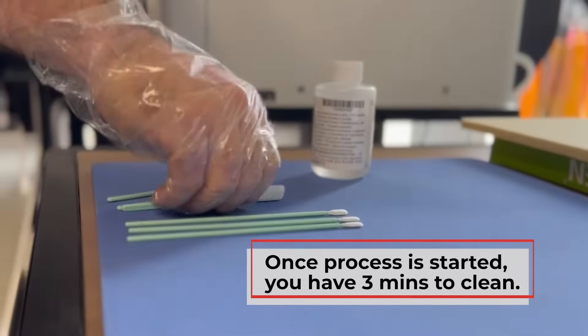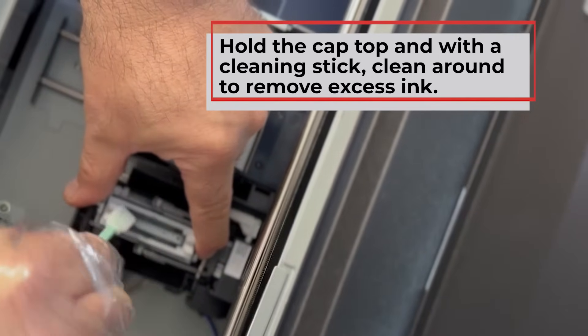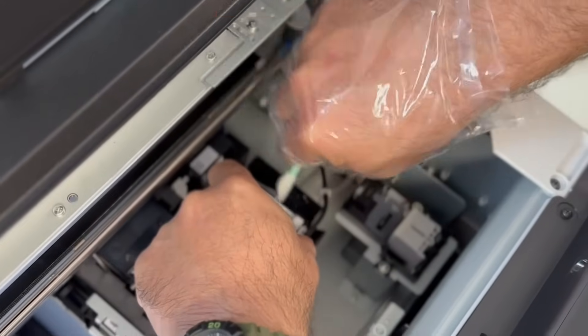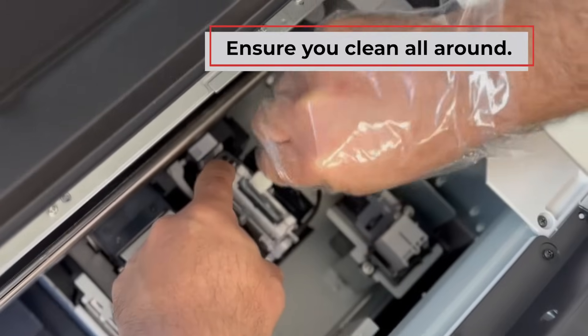Now let's start by cleaning the suction caps. With a damp cleaning stick, gently clean around the cap top to remove any excess ink. Ensure thorough cleaning inside and out, making sure there's no residue left behind.